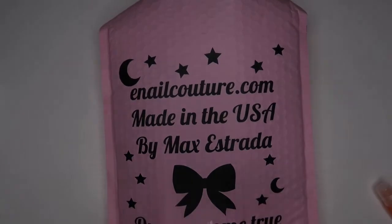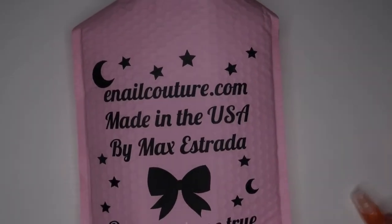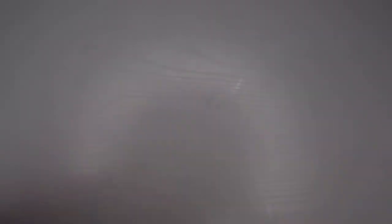I ordered from e-nail couture. I really love their items, especially their full cover tips. I haven't tried anything else besides their full cover tips and their prep system, and I love it.